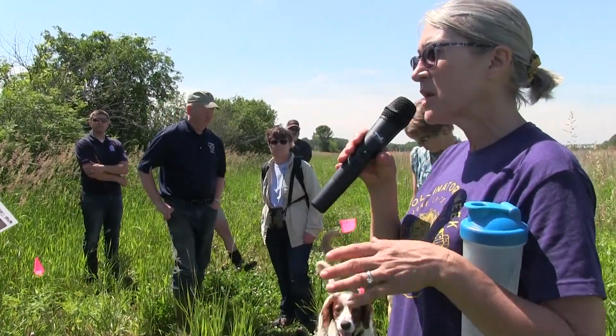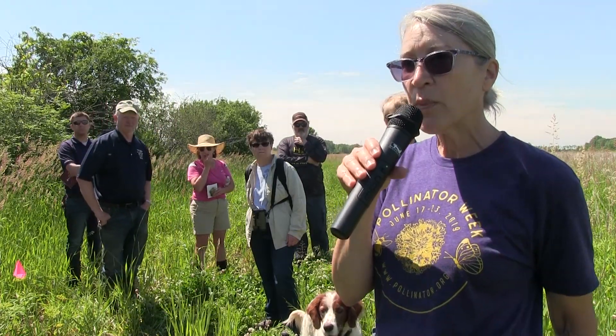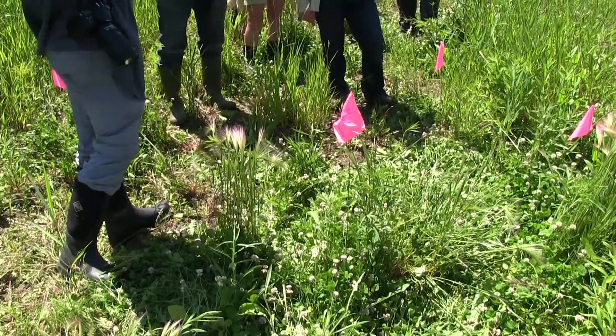When we do a pollinator planting, we like to have things that bloom in early summer, mid-summer, and late summer. Right now there's only two things flowering: the golden Alexander and foxglove beard tongue, also known as tall penstemon. There are other things labeled out here with no flowers on them yet — those are the things that will be flowering in mid-to-late summer.